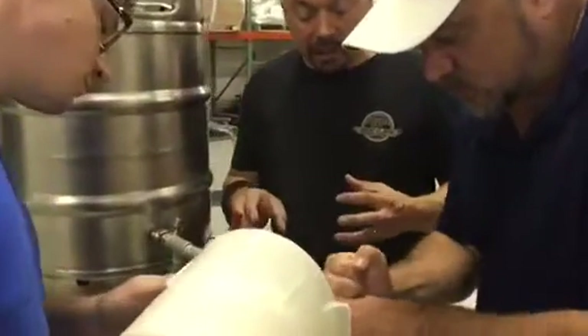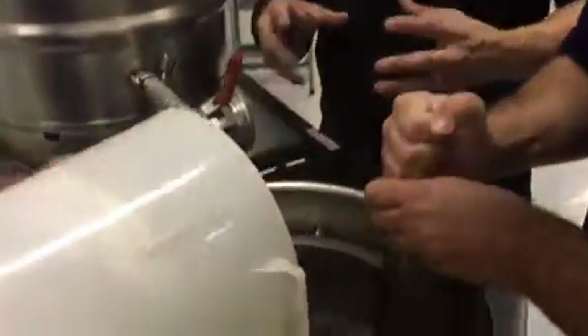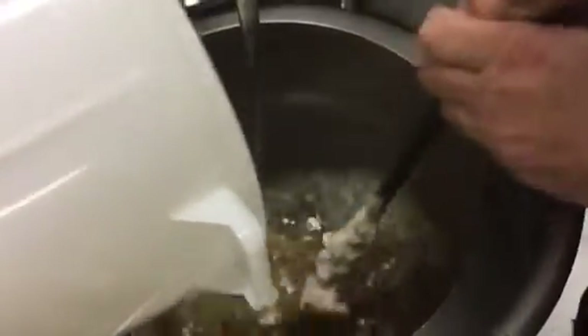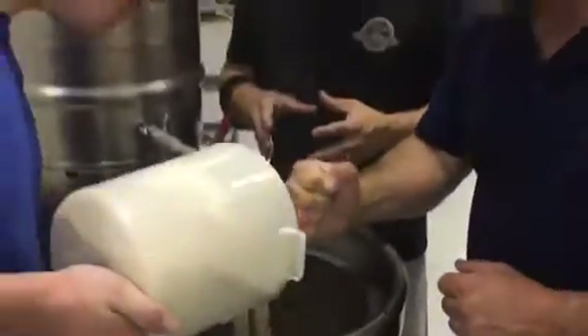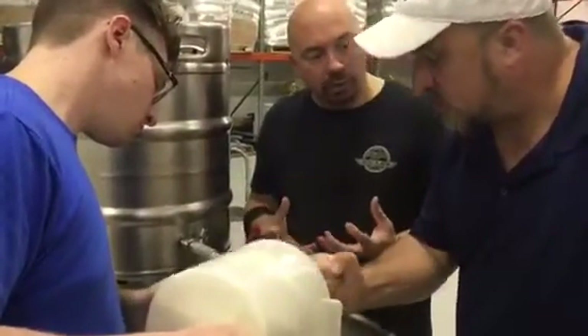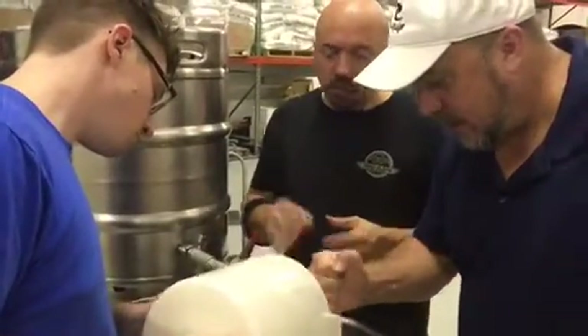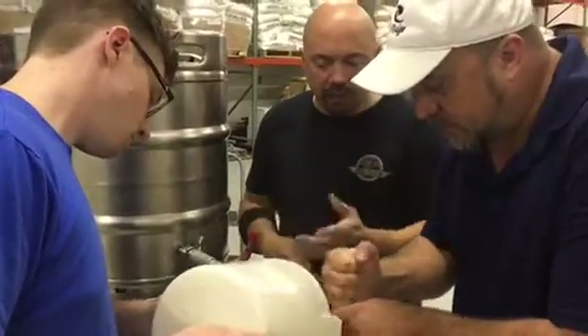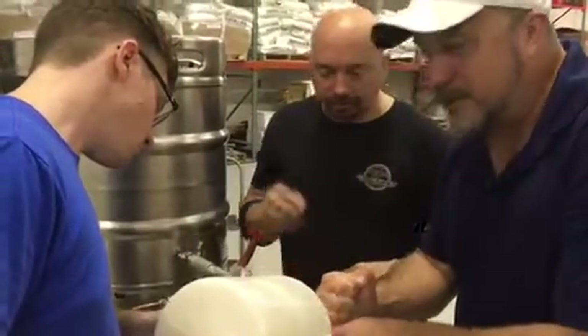We're adding some dried malt extract, which is essentially the same sugary stuff we're pulling out of the grain. Because this system is so small and I want to make sure we get a good volume of beer, we're kind of cheating in this sense — we're using some dry malt extract to increase the alcohol potential of this beer. It's essentially the same stuff you get out of the grain, just being extracted from it. It's like making gravy.